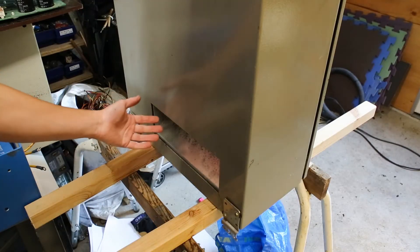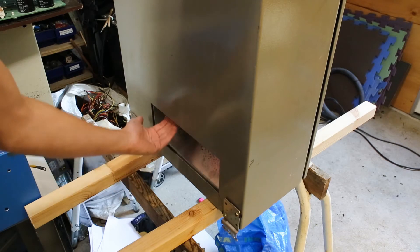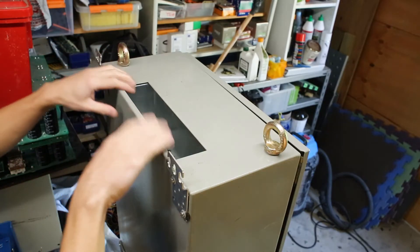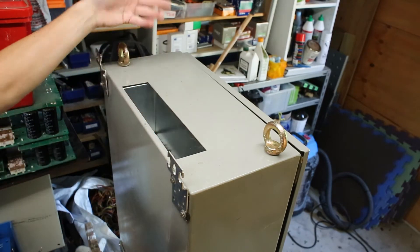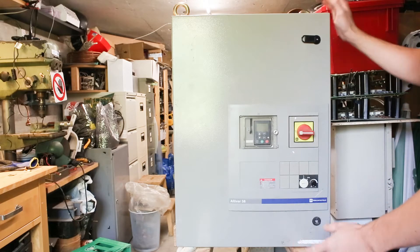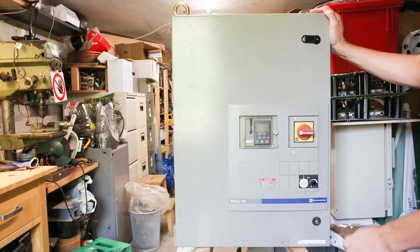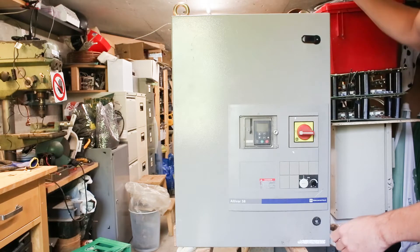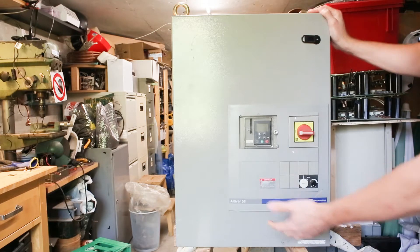At the back and bottom of the cabinet we have the air intake down here, and then at the top we have the exhaust. I am not particularly sure what the new cost price of a cabinet and 10 kilowatt frequency inverter like this is, but I assure you it is not cheap when you buy it with this special cabinet.